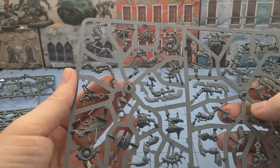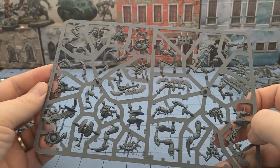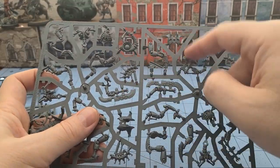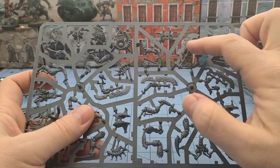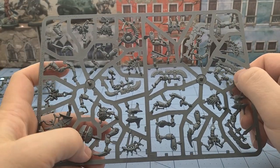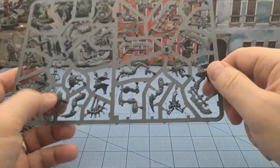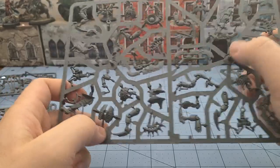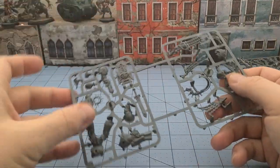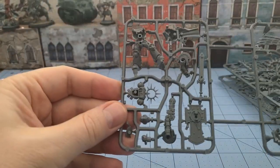This looks to be our Skorpekh Destroyers. Surprisingly it looks like it's only one frame. I can see there's one large blade and two pairs of smaller blades, and three shoulder pad torso armors, so that checks out. Surprisingly they're only on 40-millimeter bases - I was expecting bigger. And here is our lieutenant equivalent with his matching parts.